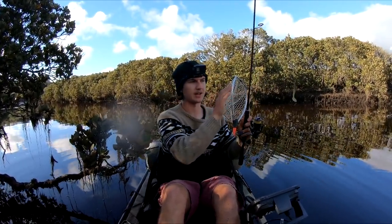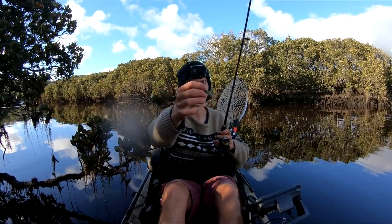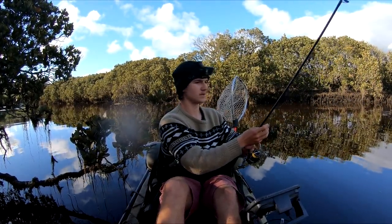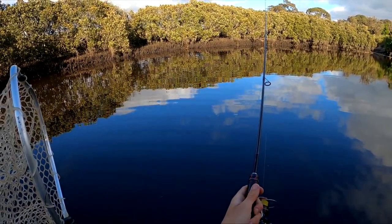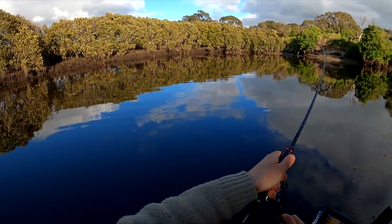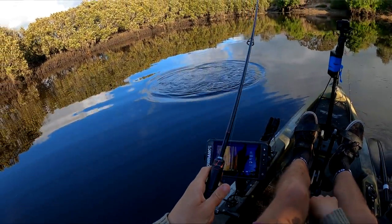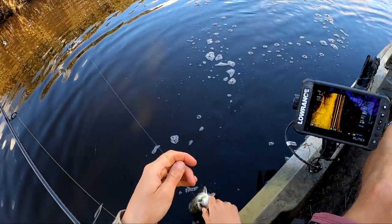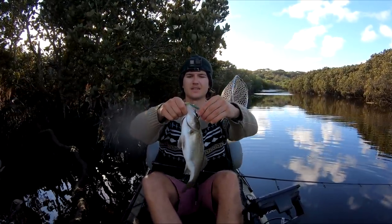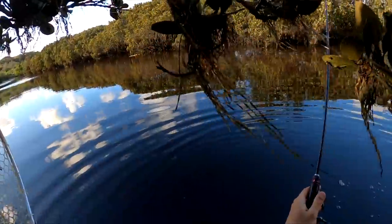I'm starting to see all these little fish go past on my side scan but they're not grabbing surface lures, so I think the surface bite might almost be over. We'll start throwing a little soft plastic to see if we can encourage those fish to bite. I'll sink it down to the bottom — just a couple of taps, there we go! First cast with the soft plastic. I was definitely sounding up fish. Bang — that's the 12th one of the day and the first one on the soft plastic!